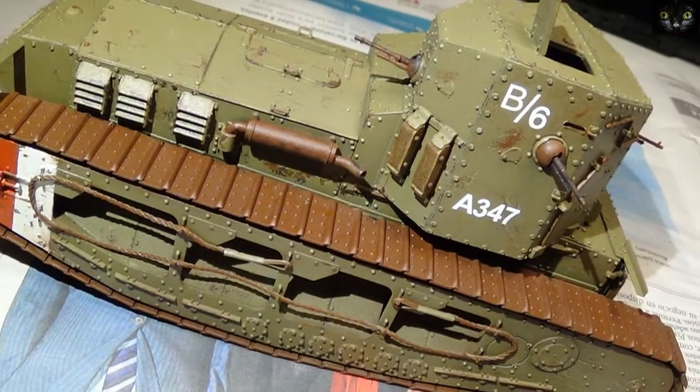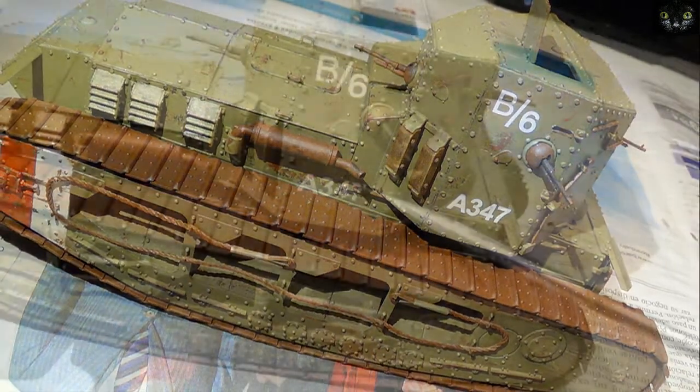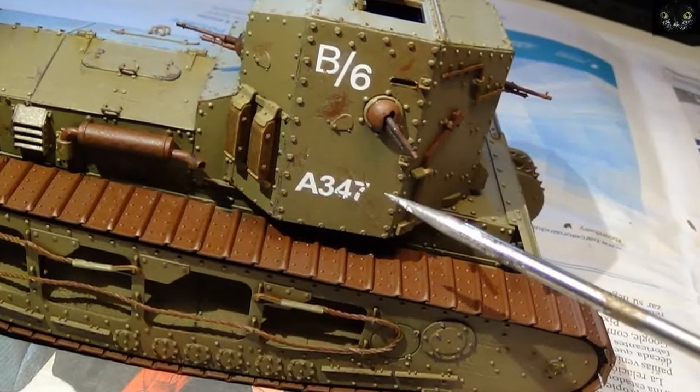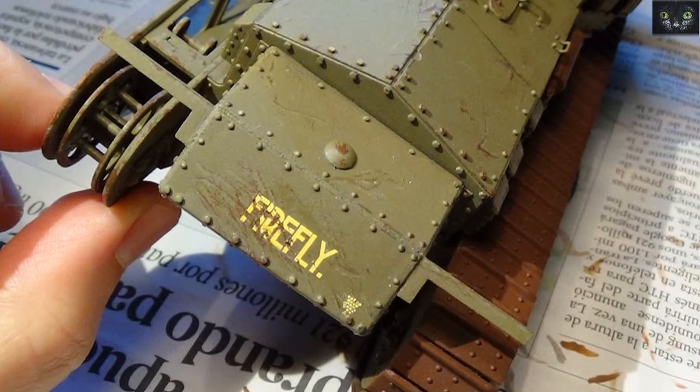The whole surface was fixed with varnish and decals were applied. As you can see, decals were damaged according to the scratches they uncovered. Here I had to add some chipping color.